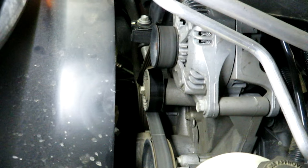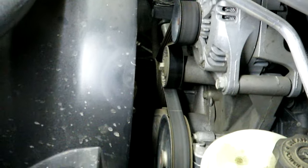I've got my handy-dandy hood light up there — I can't recommend this enough. It's been great. You attach it to your hood and it gives you a great light inside the engine bay. The first thing you're going to want to do is take note of the routing of the belt itself.